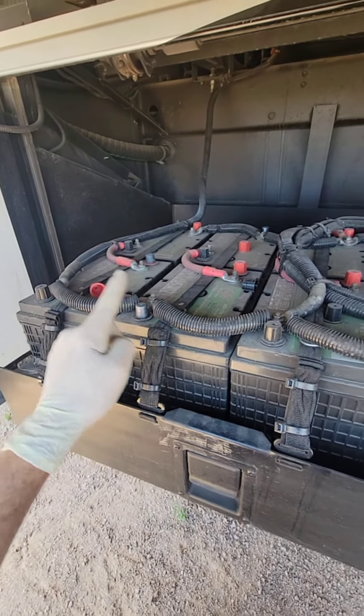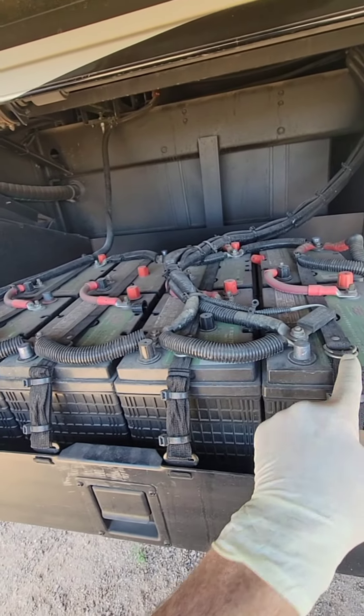Amperage stays the same. There's technically one, two, three, four 12-volt batteries now.